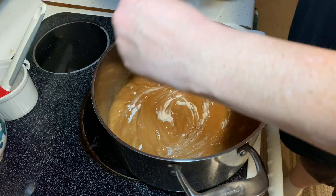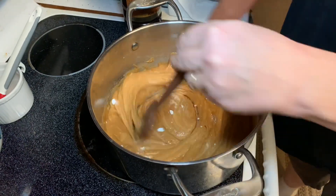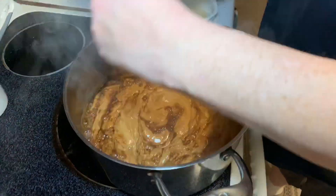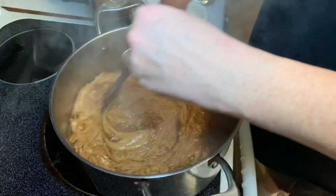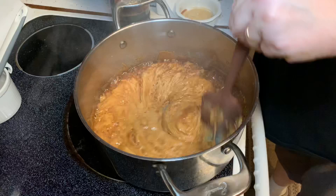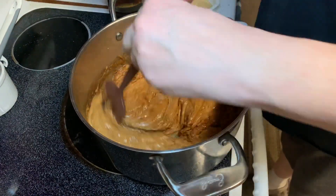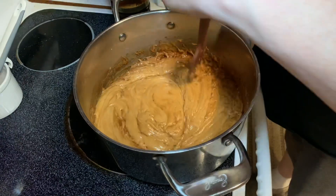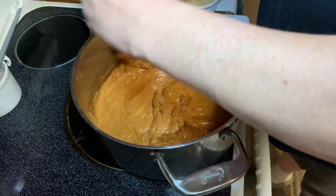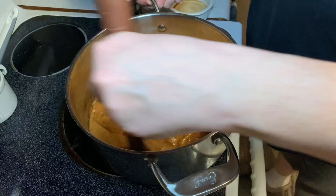Add the tablespoon of baking soda and stir it in — you won't taste it, it'll completely dissolve because the mix is so hot. Then add a splash of vanilla — about a tablespoon. You'll see the big reaction. It looks weird, like it's disintegrating, but it's just puffing up and getting air pockets in there, which is what you want.